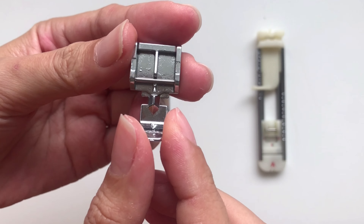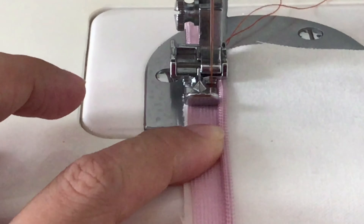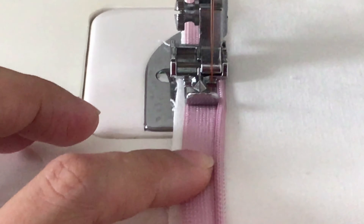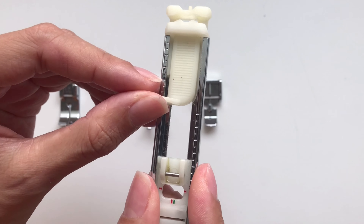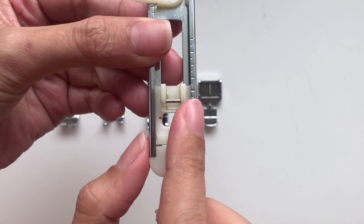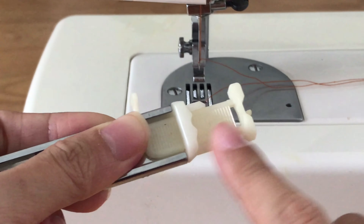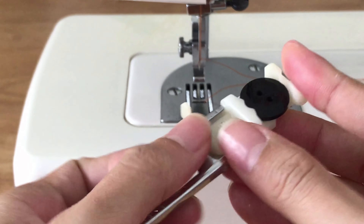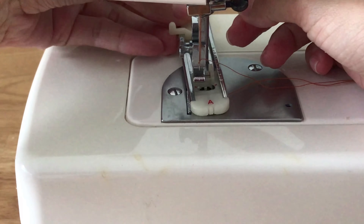The fourth one is the zipper presser foot. It's used to install the zipper and I have to say it's very helpful — it makes your zipper look really nice. The fifth and last one is the buttonhole presser foot. I used to hand-sew buttonholes before but it takes so long and doesn't look really nice. This presser foot is a lifesaver. You just need to put the button on the back of the presser foot and it will automatically create a buttonhole that fits your button.